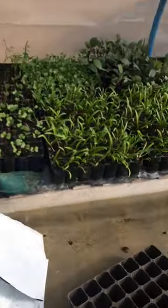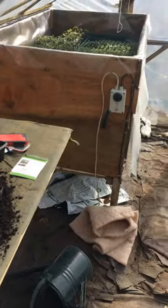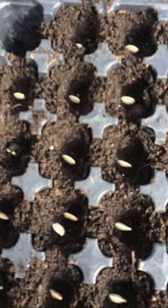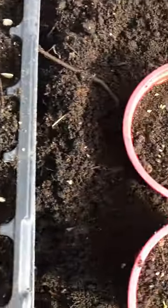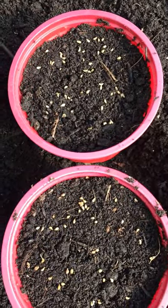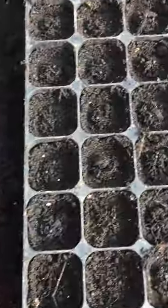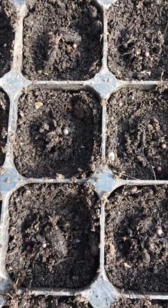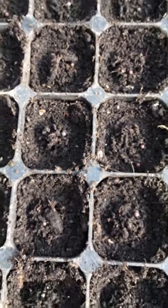The rest of the tunnel now is for seeding and propagation purposes. Today I've been sowing some courgettes — we've got some Parthenon and Gold Rush in here, about 20 for an early crop to go in the polytunnel. We've got some flat leaf and curly parsley, and we've got one tray of pak choy.